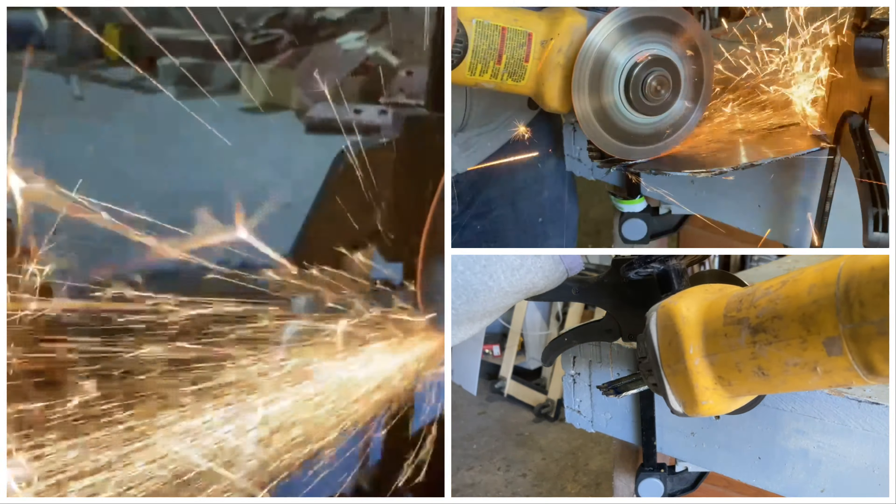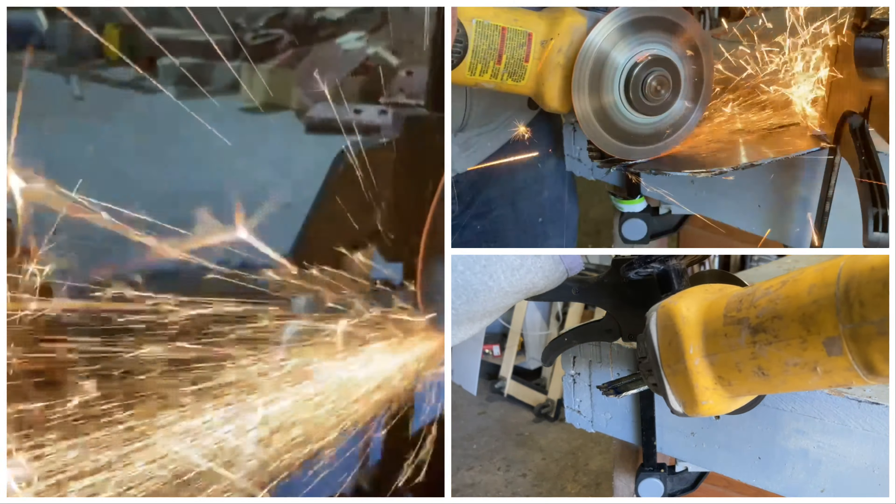I wanted to add some color to the handle, but I didn't have any colored stain. So as a replacement, I just watered down some acrylic paint.